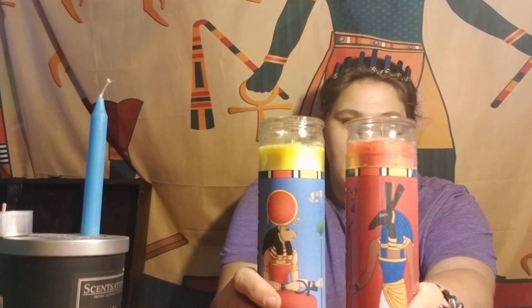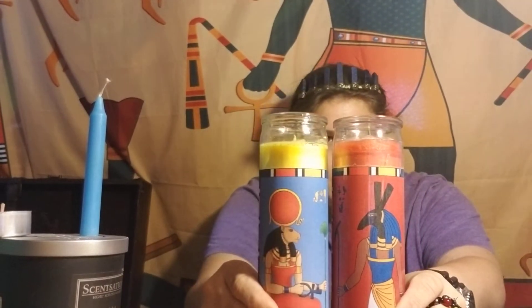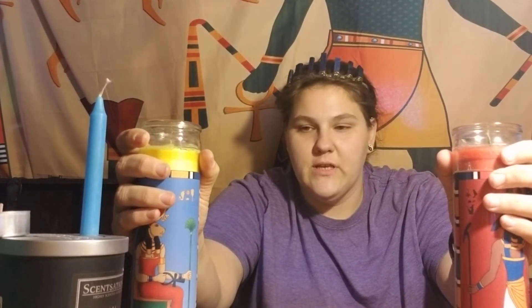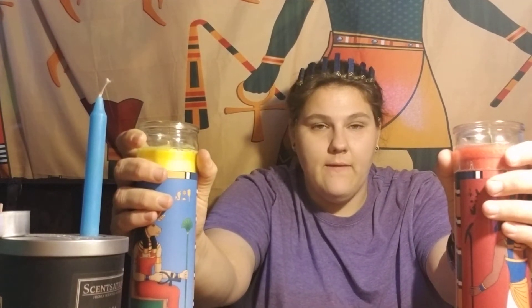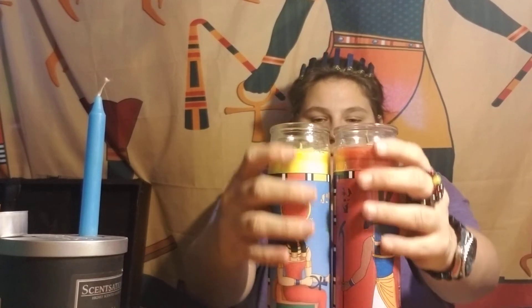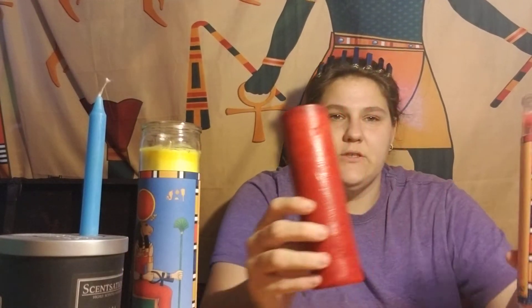'Moving candles' specifically apply to spells where two candles represent people, or a place and a person, and you want to separate or bring them together. You light the candles — which represent how things are now, far apart — let them burn a bit, then the next night bring them closer and let them burn a bit more, continuing until they touch and burn all the way out.